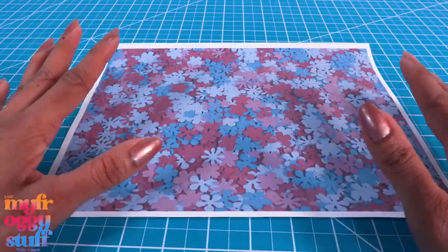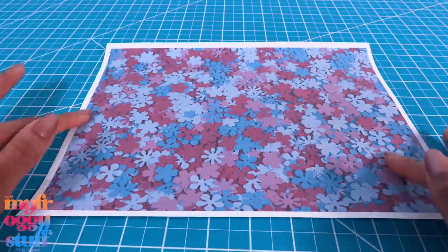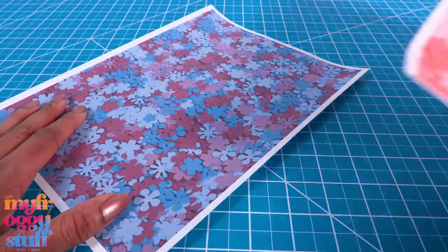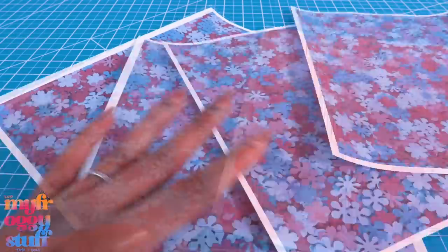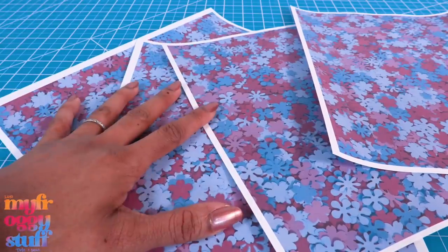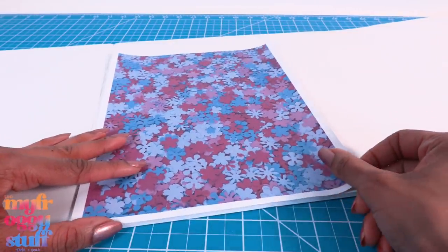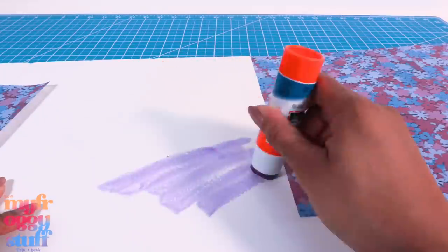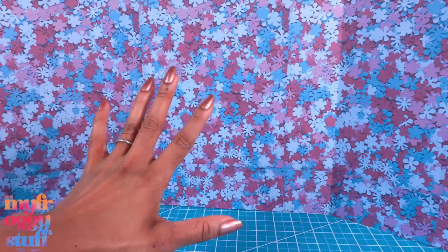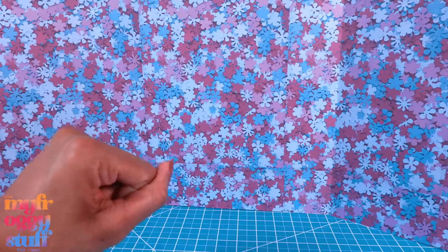Printables! I took all the flowers that I punched out and took a photo of them to make a printable. I have a purpley-blue one and a pink one. This is a lot of printer ink — you have been warned. I am going to use these to glue onto the back wall using a glue stick — six and a half printables. Of course you don't have to do it this way; you can always use scrapbook paper or wrapping paper instead.